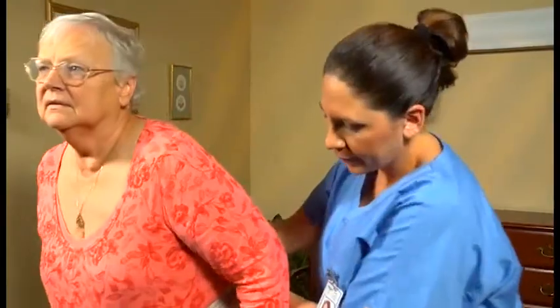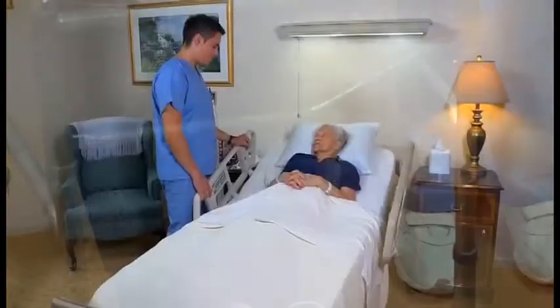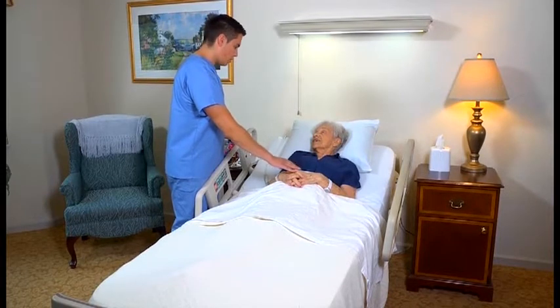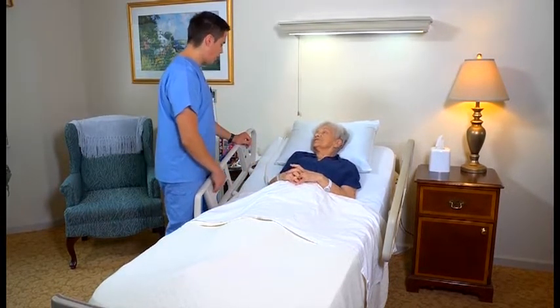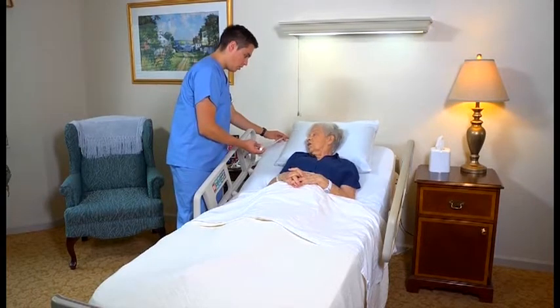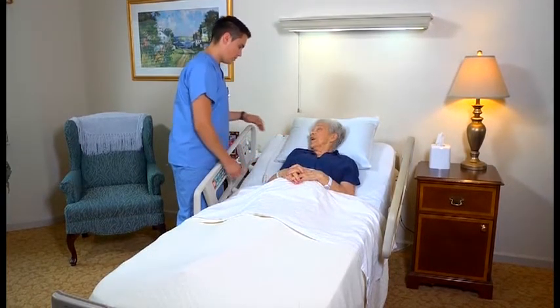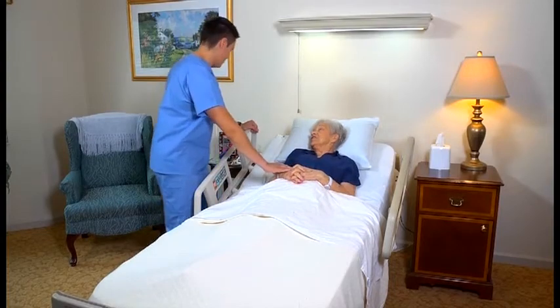Encourage her to keep her head up and look forward as she walks. No matter which device is used, perform post-procedure care after helping the person walk. For example, place the call light and other needed items within reach. For detailed information, see the section on follow-up care, reporting, and recording in this program.